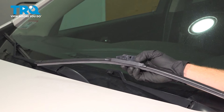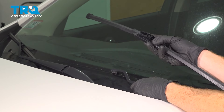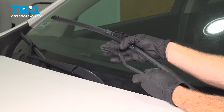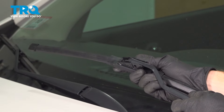Now it's time to install our brand new wiper blade. We want to make sure that we fit the wiper arm over this area of the adapter. Looking at the very tip of the wiper arm, you'll find that it has a hooked end. We'll bring this down and slide it in.